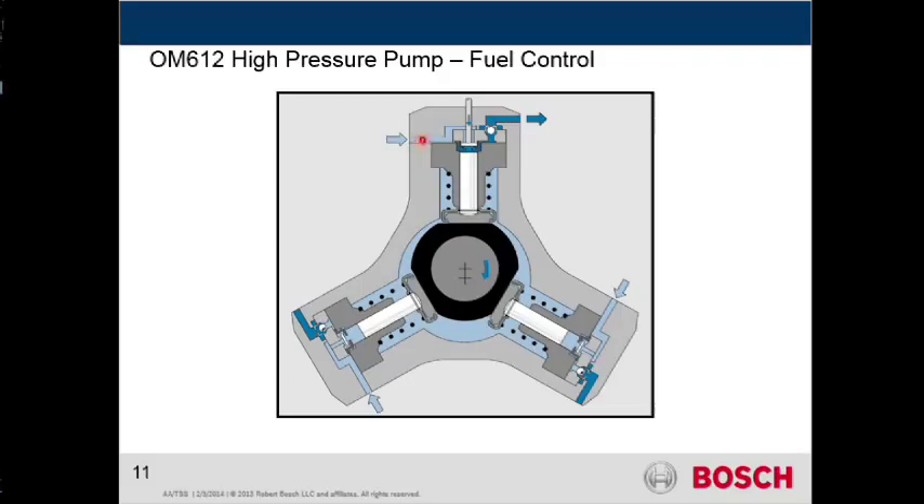So that low pressure fuel came in into this chamber, and as it came up, it pressurized. This little device right here is a representation of that shutdown solenoid, which we'll look at here in just a second.